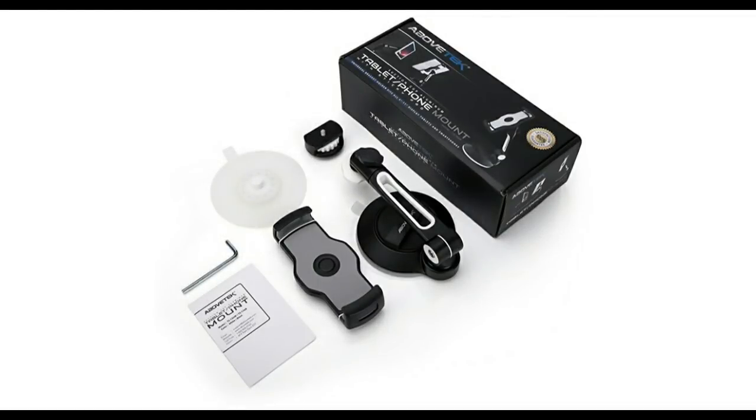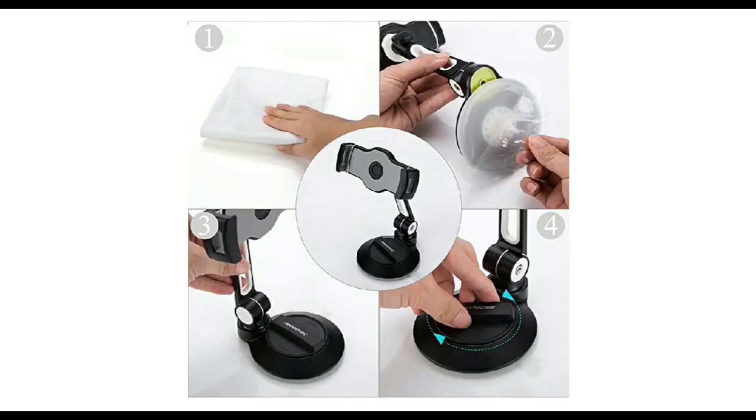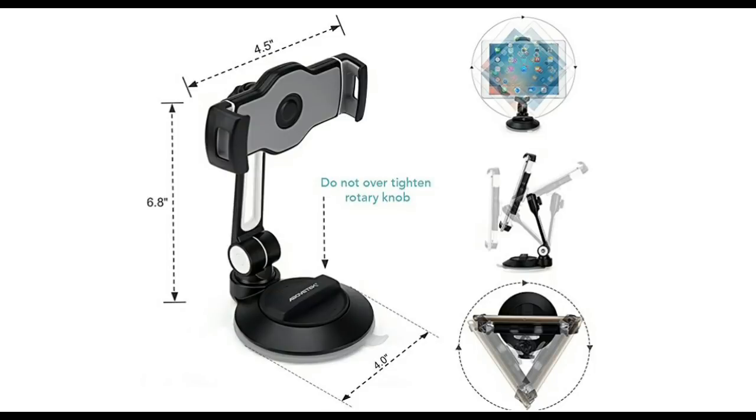To get your hands on this high-quality tablet and phone mount, simply click on the link below. Be hands-free next time you're eating or working, never miss that FaceTime or Skype call with a friend, or even use it on the go in your car.